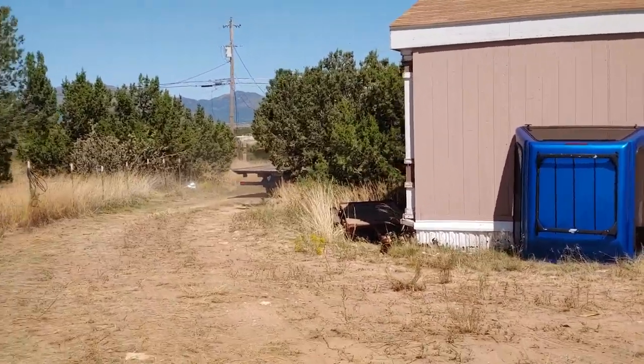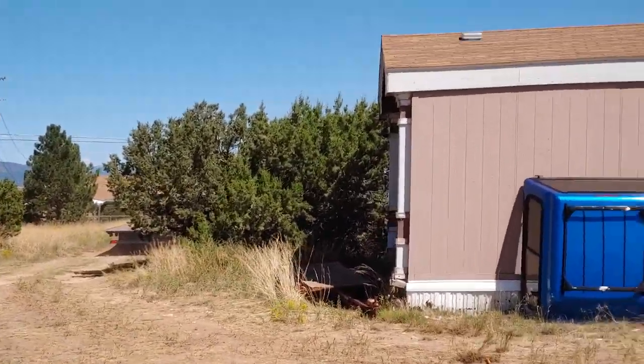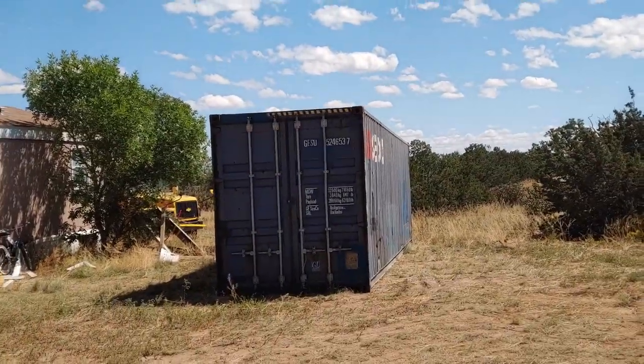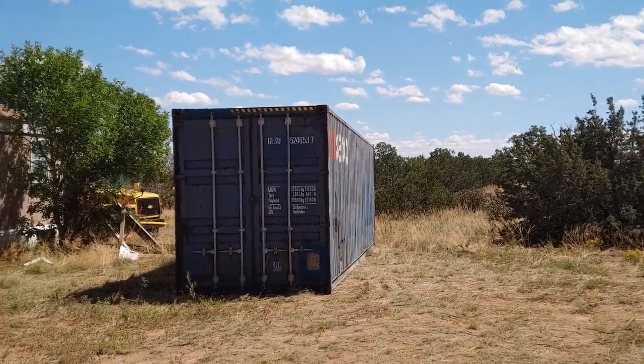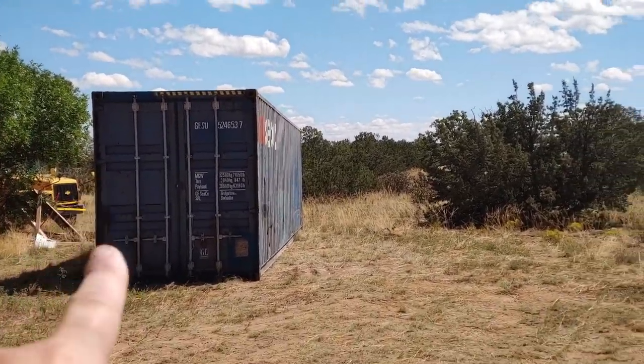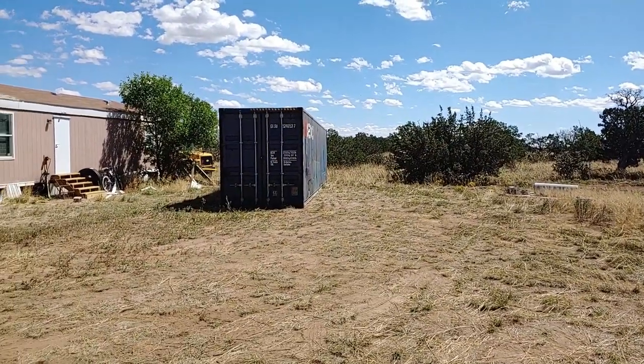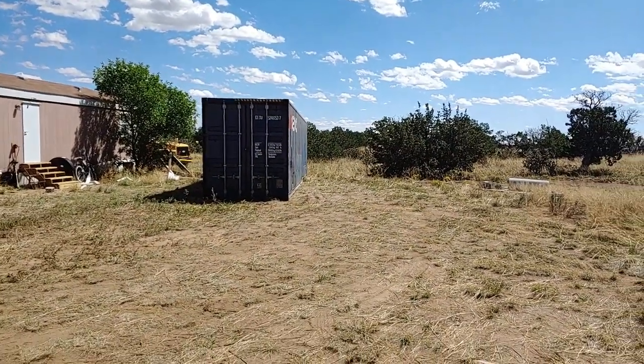And bingo — I now have one shipping container. He will be able to make that turn. There he goes, he's taking off. And I got myself my first connex container. I'm just gonna have to drag them a little more this way, but for now I'm gonna leave them down there because it'll be easier for them to back them in. Yeah, awesome — he did a great job.